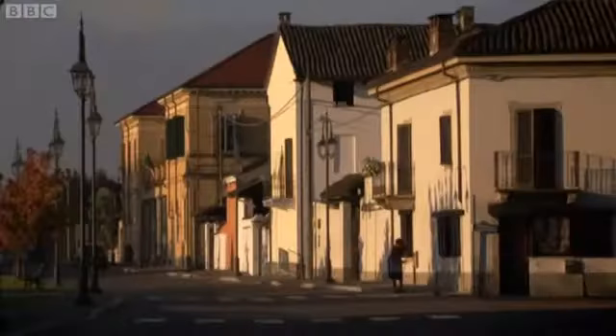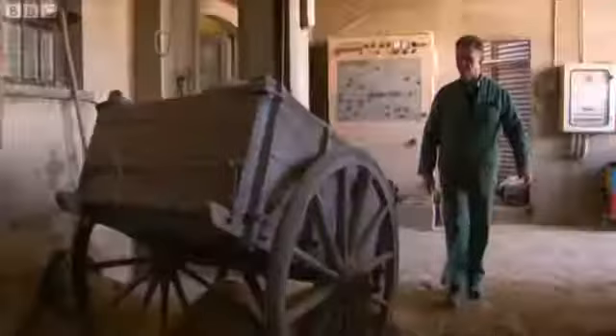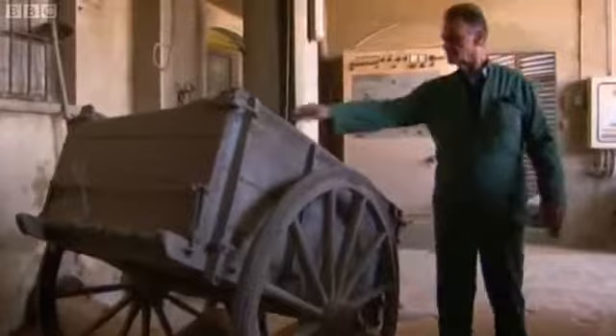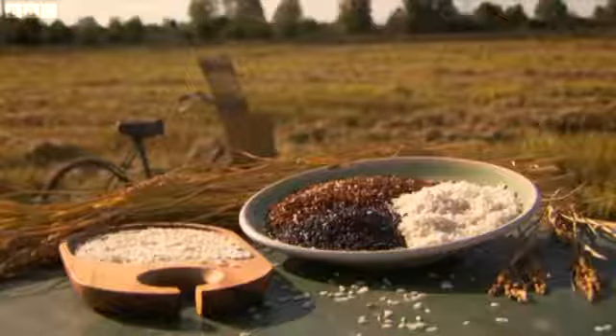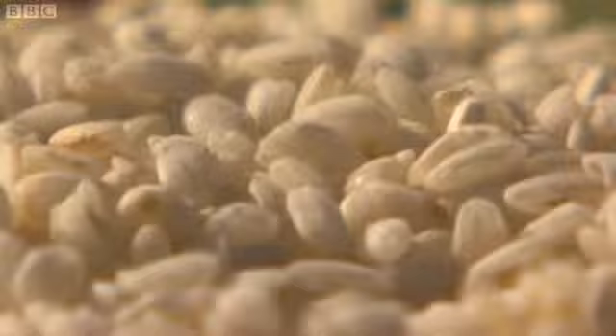The rice I'm using is carnaroli, grown on the plains of northern Italy. The sleepy village of Dasana is home to some of the finest varieties of rice. Every autumn millions of tons of rice are harvested and the village springs to life. The rice is dried over a period of 48 hours. Despite the enormous scale, there remains a personal touch — hand-picked samples are scrupulously tested for humidity. Grains must be absolutely moisture free. Arborea rice is the most common for making risotto, but carnaroli is my preferred rice here because it produces plenty of starch, essential for making this risotto unctuous and velvety.